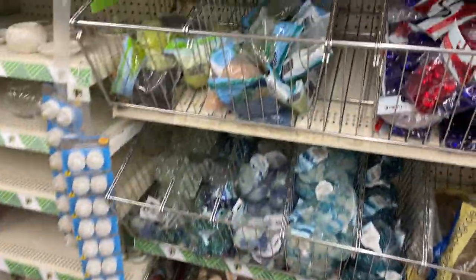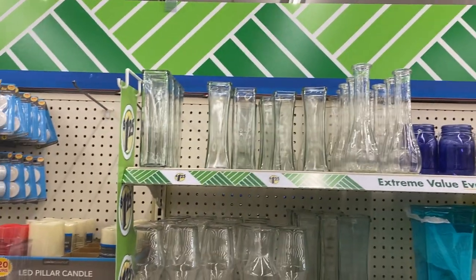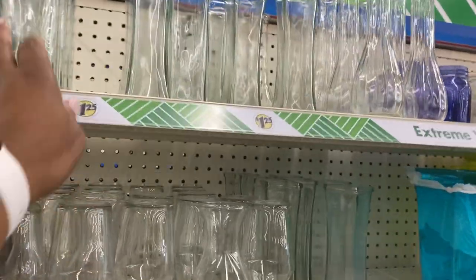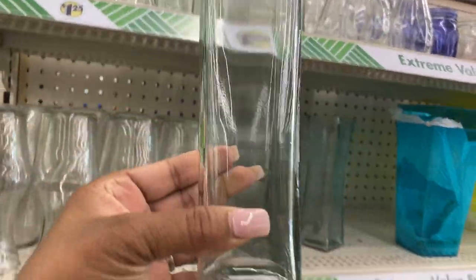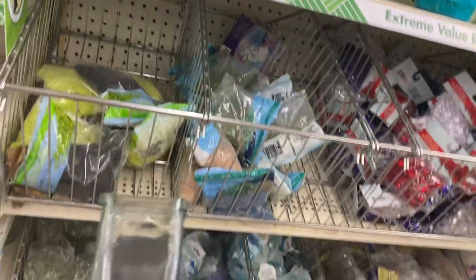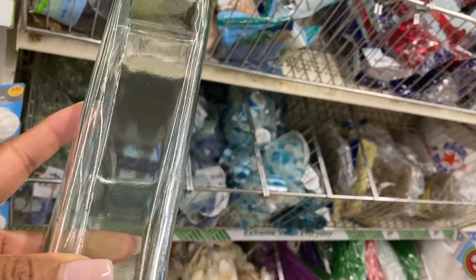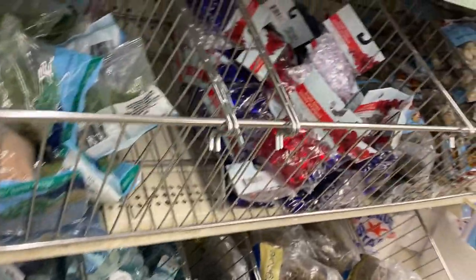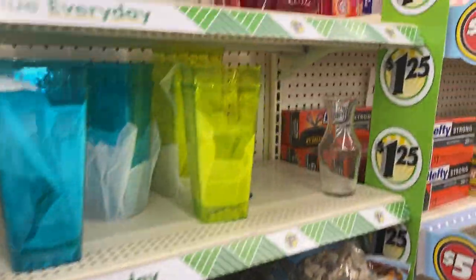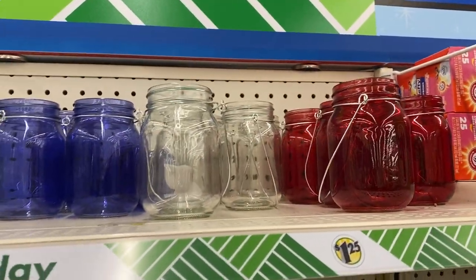And then behind me, you have a different size base — and I've been seeing this one a lot on YouTube where you can stuff it with different color marbles or different picks. But I like them. Oh, the mason jars — that's great decor.